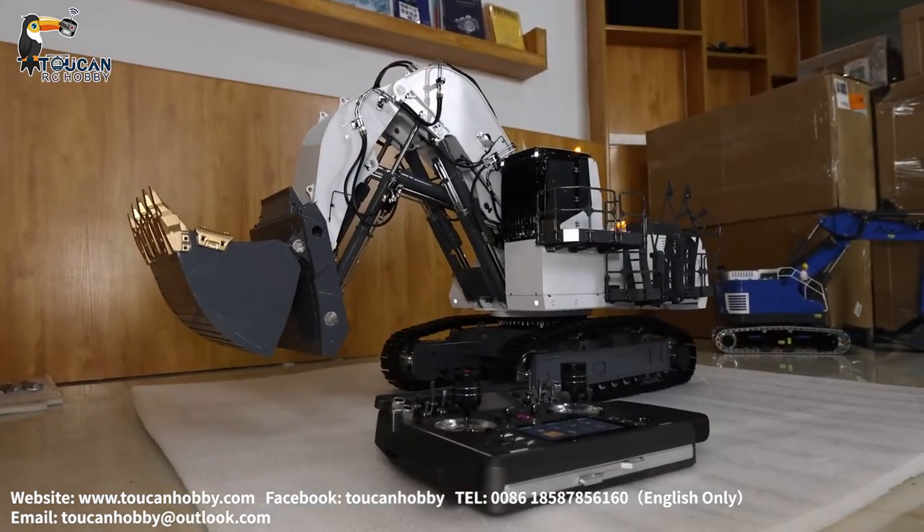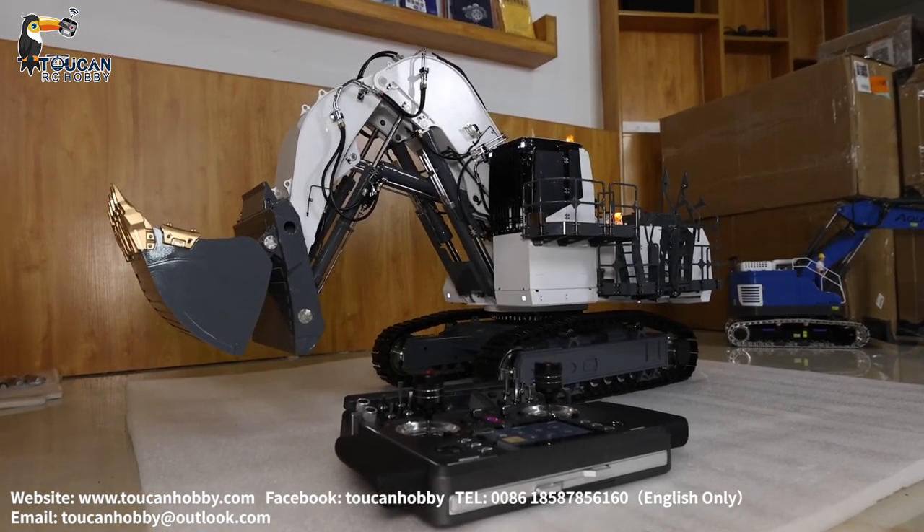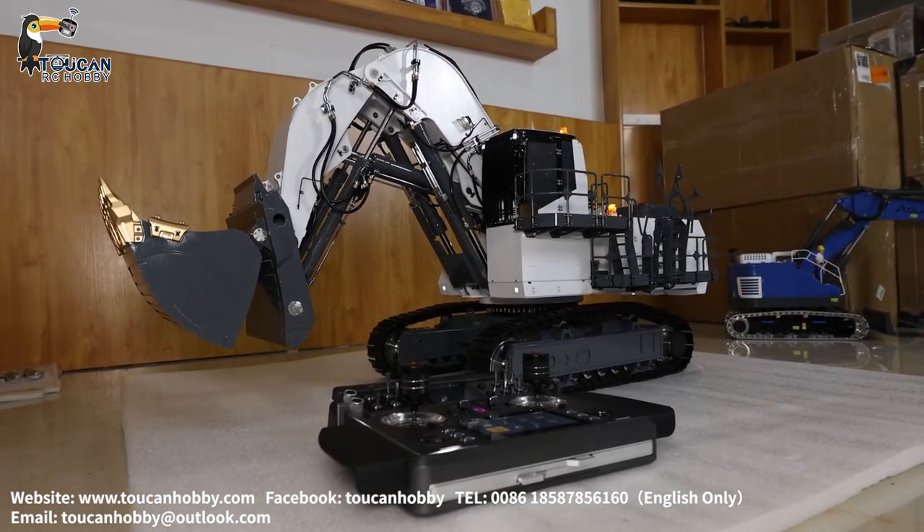Thank you. This is the best excavator you can get from Lesu. We will see each other again. Bye-bye.